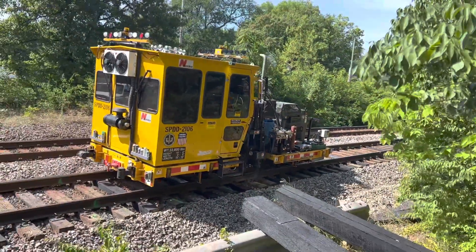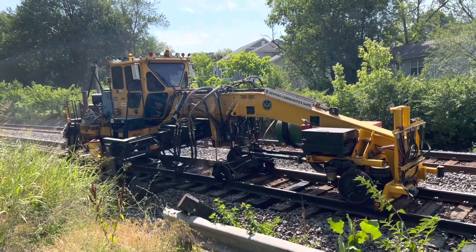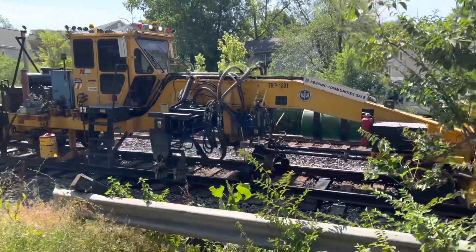This project runs from DuPo, Illinois all the way to Washington Reserve — that's over 50 miles one way. Then the crew is going to turn around and do the other direction.